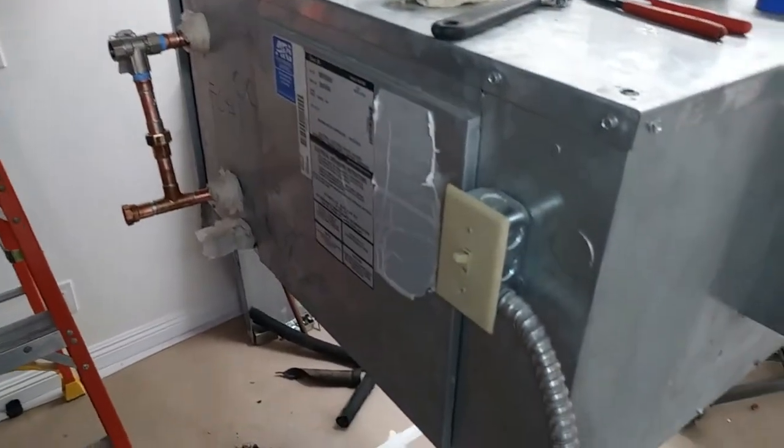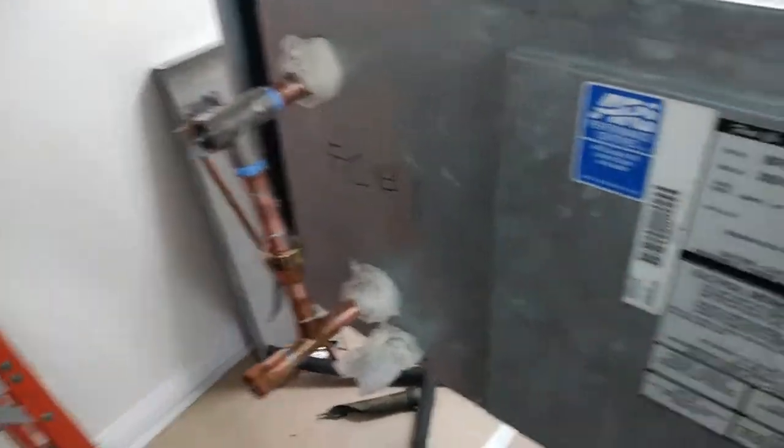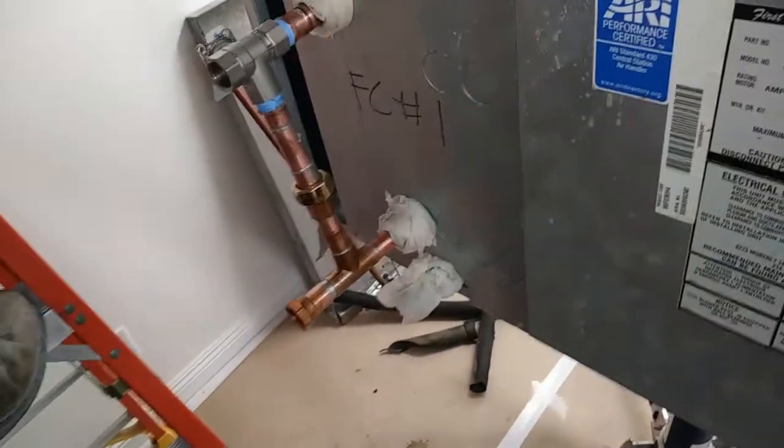Alright, so this is the unit we're going to be installing in this space, finally. We have our three-way valve installed here. This is kind of a new-ish unit.